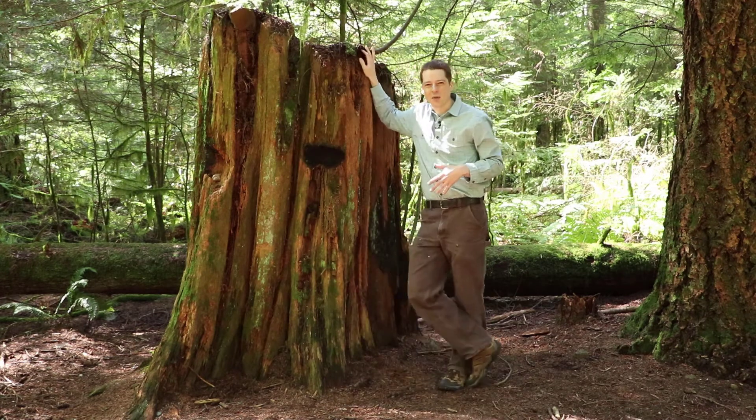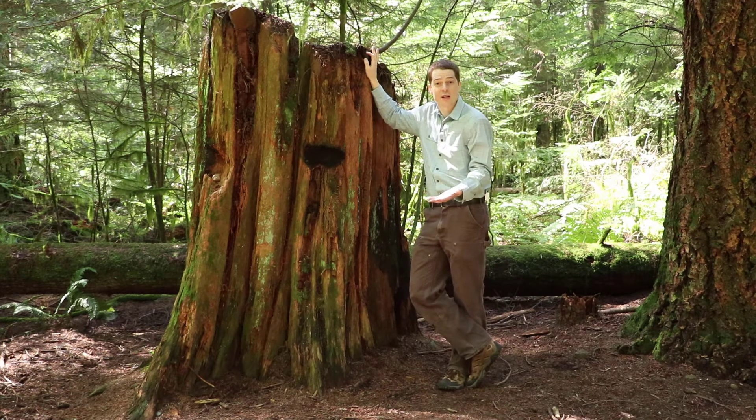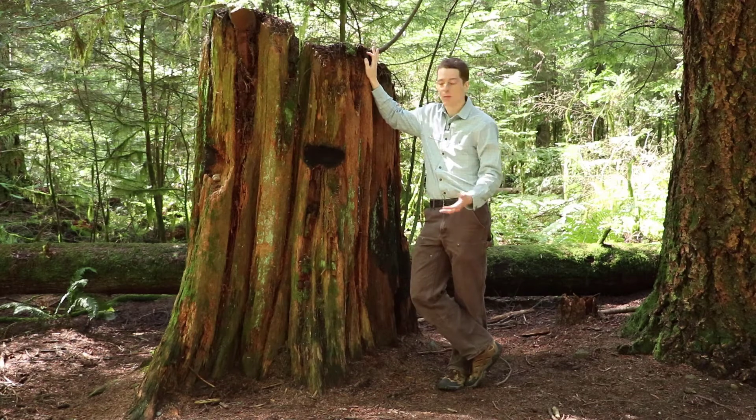The stumps that we find around here are mostly Douglas fir or Western red cedar. The hemlock is not rot resistant at all, so those stumps were here at some point — those trees were cut — but the stumps aren't here anymore.